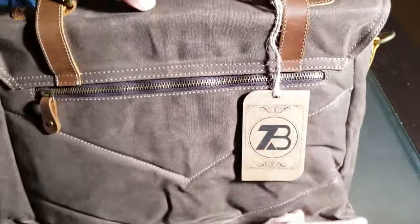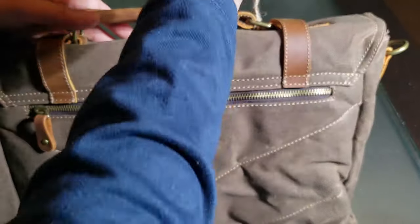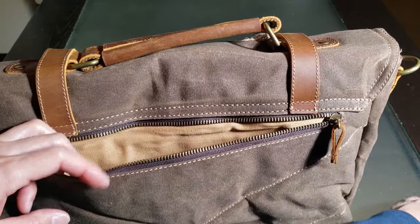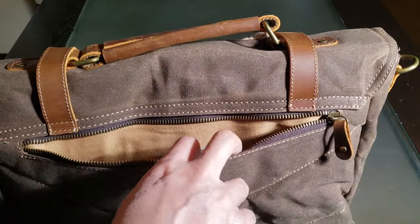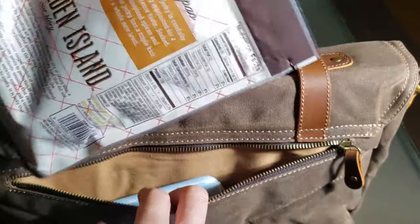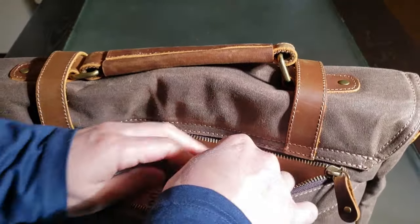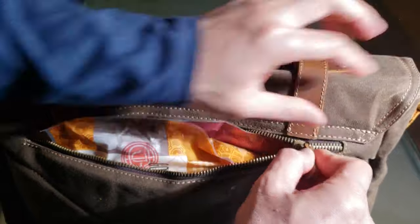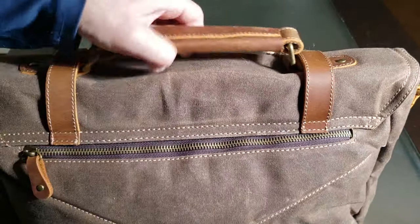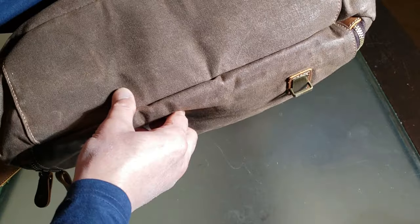Let's take a look at the back. Certificate of quality — they checked it before they shipped it out. Another compartment right here, nice and roomy. I think I can put like a battery pack in here, and how about some snacks — beef jerky. Gotta have my snacks. It's got that V shape going on at the bottom.